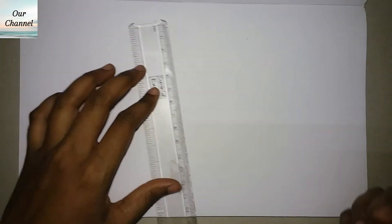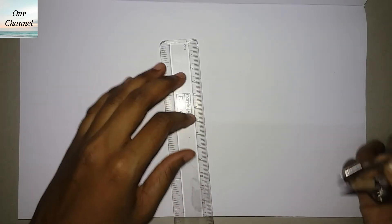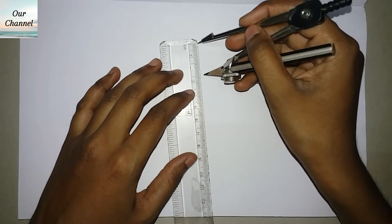Hello friends, welcome to our channel. Today we are going to learn how to draw an isometric circle. First, we will draw a circle of 3 centimeter radius.